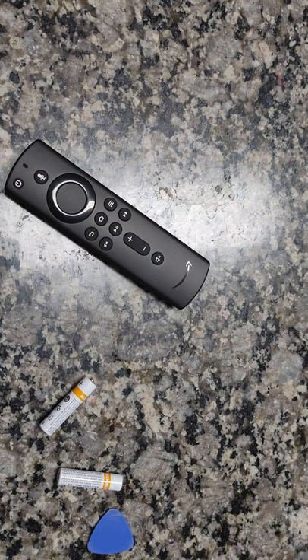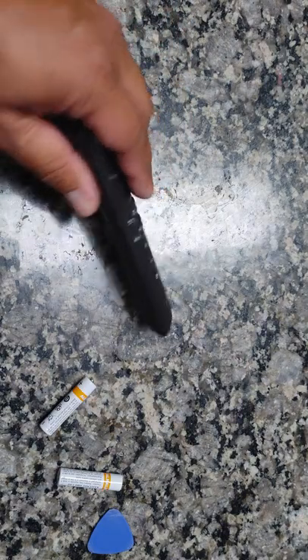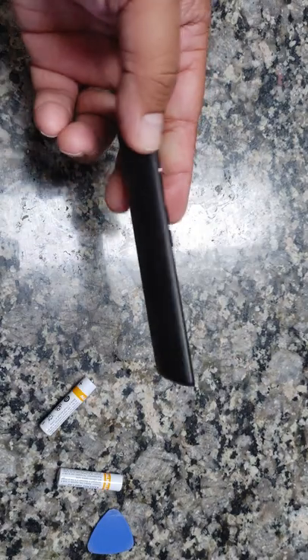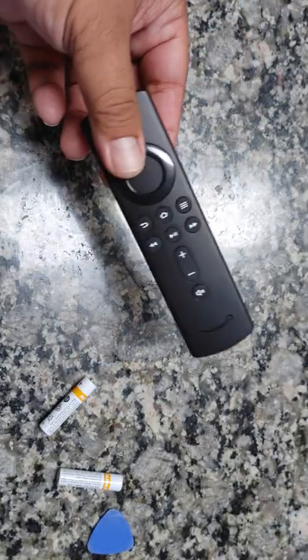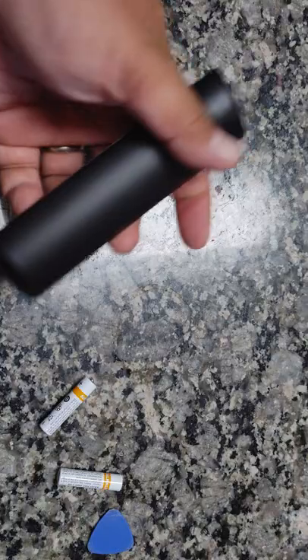Hey guys, today's Wednesday August 25. I decided to use my Amazon Firestick 4K — I've had this for more than a year, maybe two, but I haven't used it. So out of the box, it's hard to put the battery in.